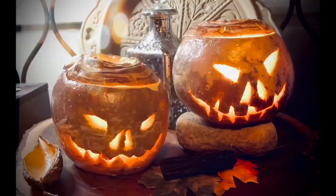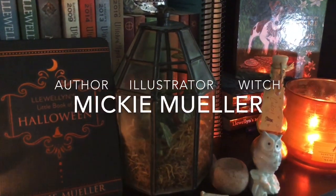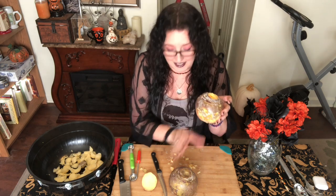Did you know that jack-o'-lanterns were not always made out of pumpkins? Originally they were made out of turnips! I first learned how to make these when I was doing research for my book Llewellyn's Little Book of Halloween, and I want to show you guys today how to carve your very own super creepy turnip jack-o'-lantern. I've already carved one today and I have another turnip right here that we're going to carve right now, and I'm going to show you guys step by step how to do it.